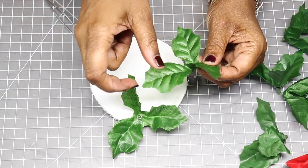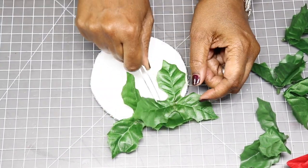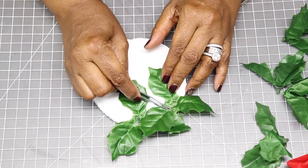After that I'm going to hot glue everything else to the top of the leaves — the holly berries, all that green foliage, the stems, and one pine cone.